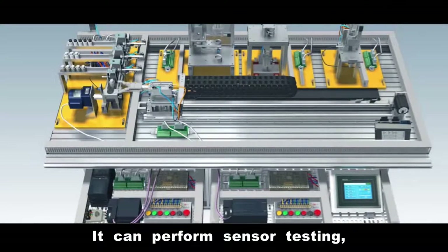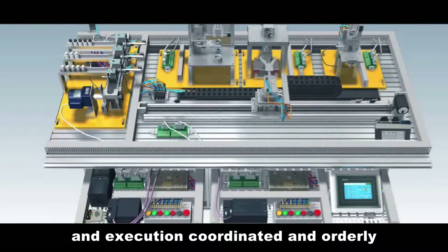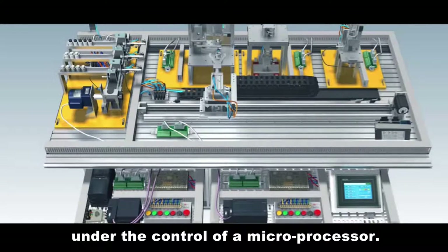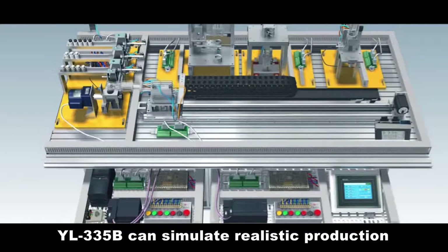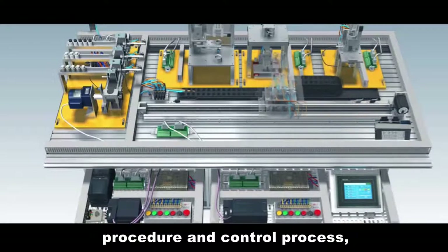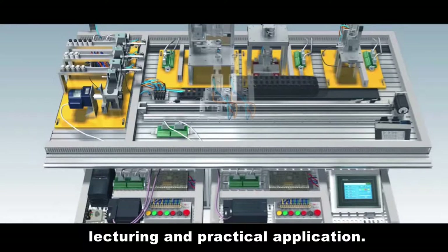It can perform sensor testing, signal transmission processing, and controlling driving and execution in a coordinated and orderly manner under the control of a microprocessor. With these features, YL335B can simulate realistic production procedures and control processes, which fills the gap between theoretical lecturing and practical application.